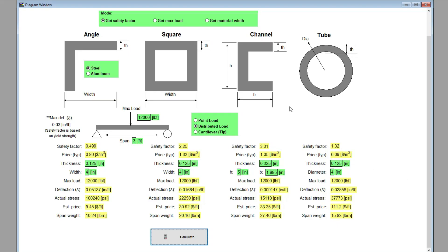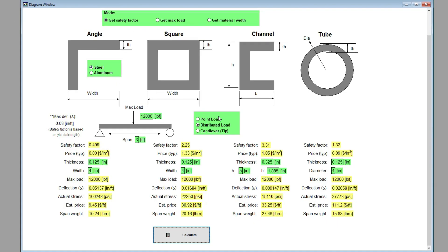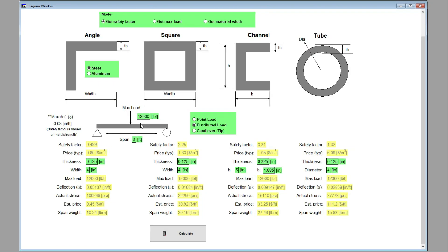I included software that I wrote — it's a material strength calculator for steel and aluminum beams. Click mode to get safety factor, pick material steel, and distributed load is the default, meaning the load is spread across the whole beam. Pick 12,000 pounds — that's the rating of the winch I'm using. Set the span to three feet; even though the actual span is a little less, that gives you an additional safety factor.